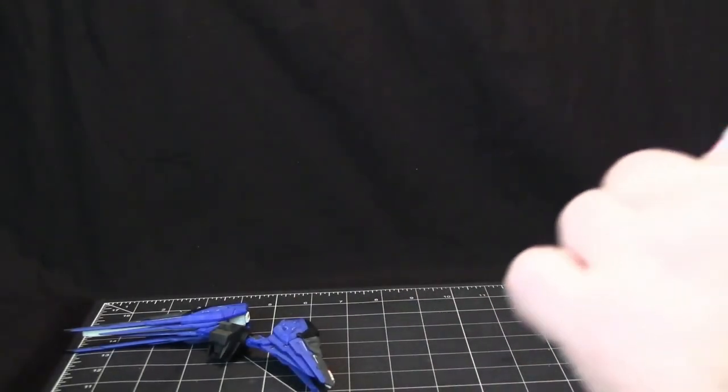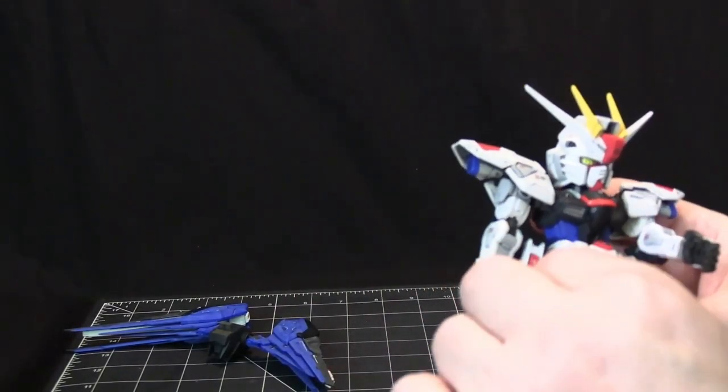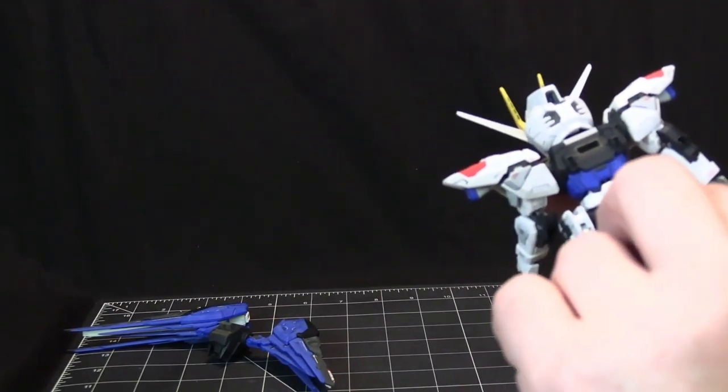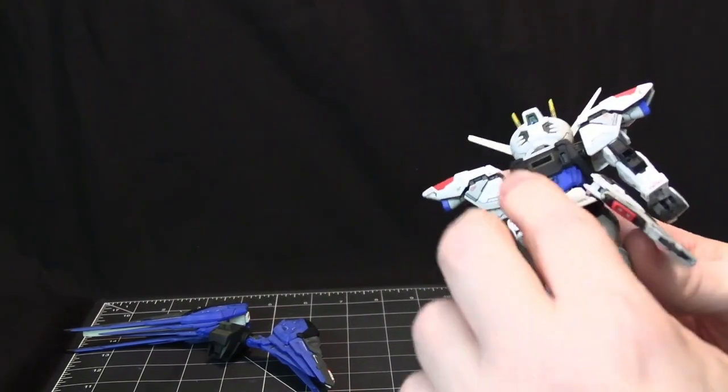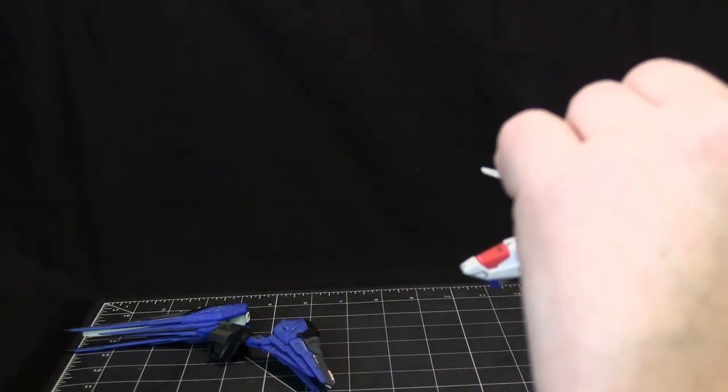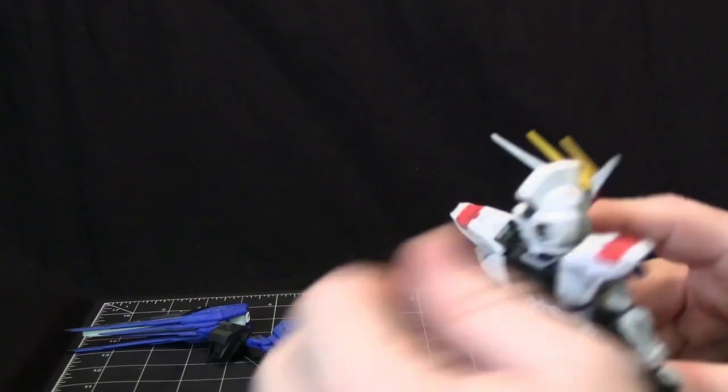It's got your typical skirts and stuff like that. It's got a single back skirt that moves, and even the back parts here come up like wings as well.